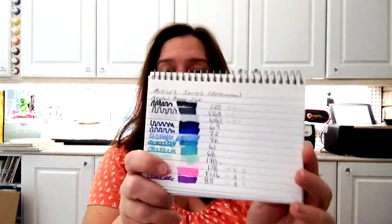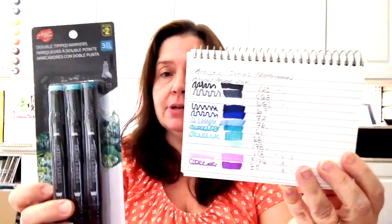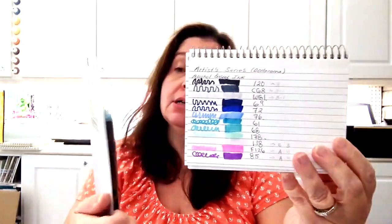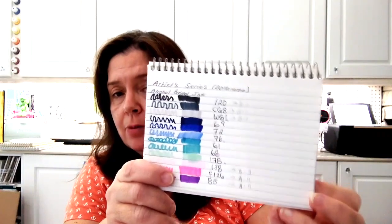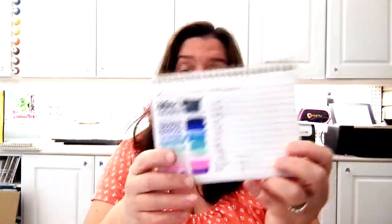They also have this set of blues, and finally the other set my store had are these grays. In the grays you get a warm gray, a cool gray, and then another gray with just a number. So you get three alcohol ink double-ended markers for $2.00. Here's the swatch I made of the Artist Series alcohol ink markers from Dollarama — this is what the colors look like with all the pens I purchased. I purchased two of each set that was available at my store.